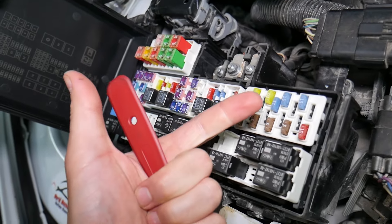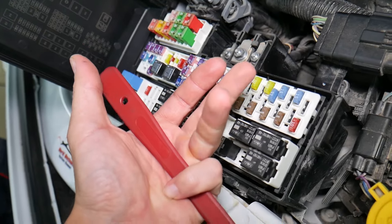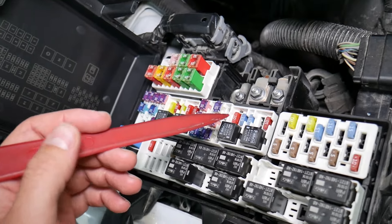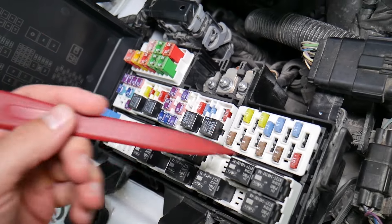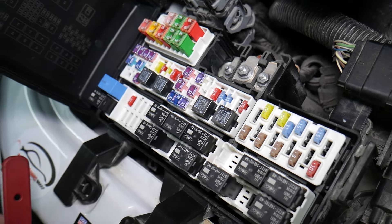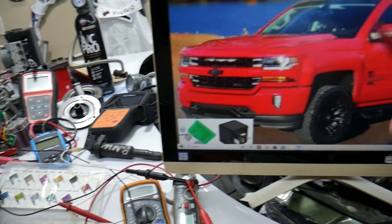What can easily happen is you put the bad fuse back in, start replacing parts and tools you don't need, lose time and money trying to fix a problem that doesn't exist — when all you had to do was test and replace the fuse. We'll put a link in the description to a special video that teaches you how to test fuses and check relays very easily.